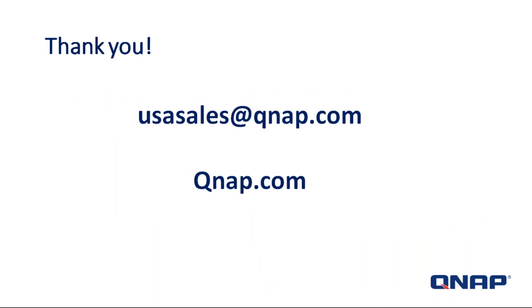That's it for today's introduction of our new products. Drop us an email at usasales.qnap.com — we'd be more than happy to answer all of your questions. My name is Trinan, from QNAP. Thank you very much for tuning in today.